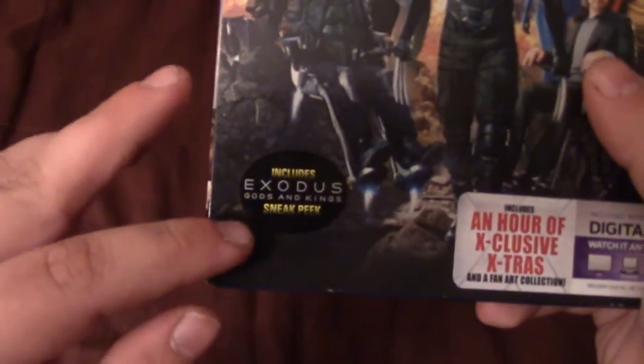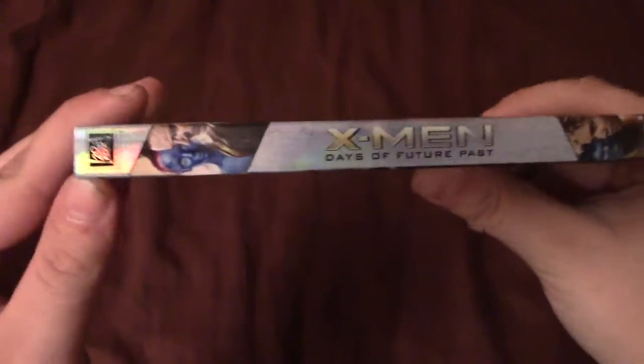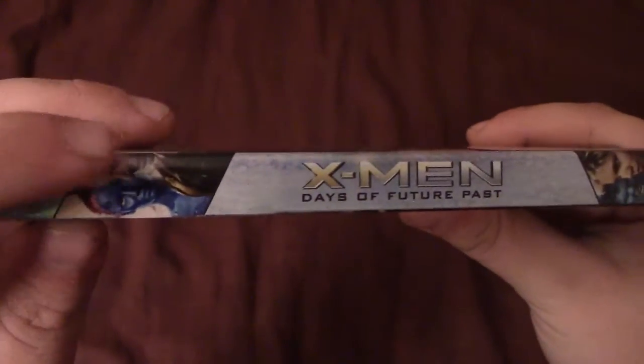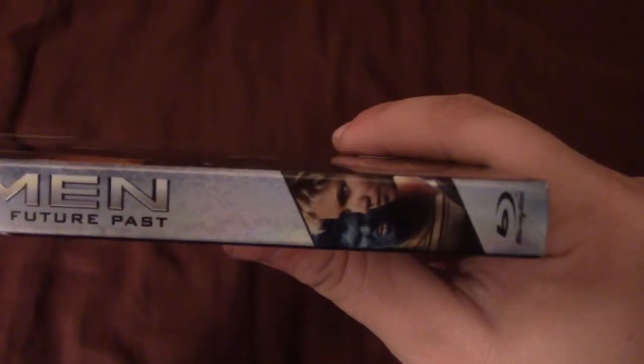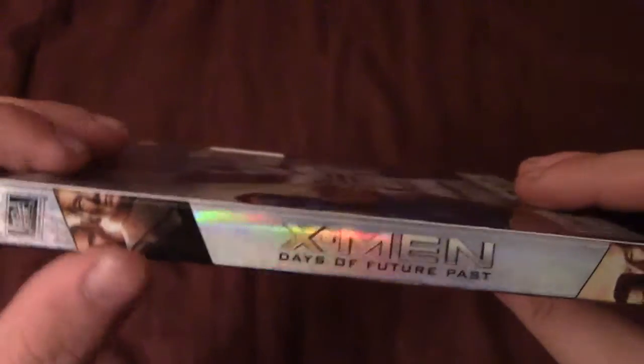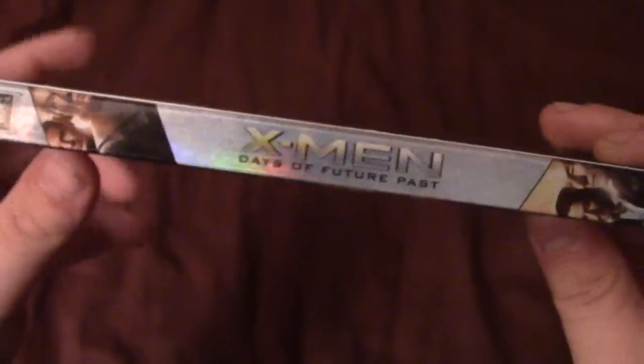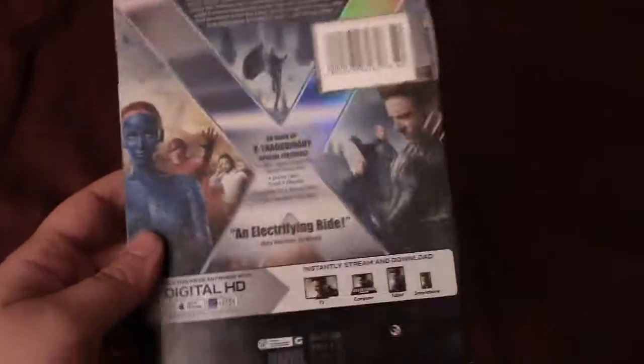There are stickers promoting Exodus: Gods and Kings starring Christian Bale — Ridley Scott's newest film coming out this December — as well as a sticker advertising an hour of exclusive extras and a fan art collection, plus the digital copy. Looking at the spine, I really like it because it has different characters on each side: Logan and Mystique on one side, the X-Men Days of Future Past logo, then Storm and Beast. Flip it: Magneto — Michael Fassbender and Ian McKellen — the X-Men logo again, and then James McAvoy and Patrick Stewart, both Professor X's.